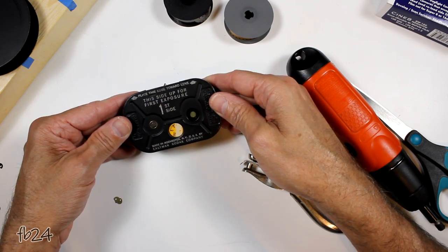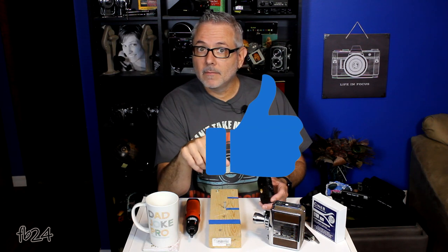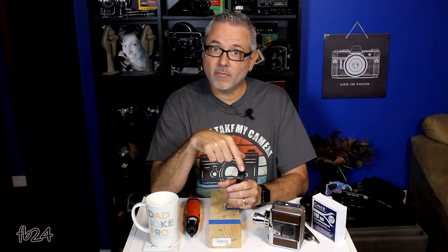Once you're taped up, this magazine is ready for use. That's all there is to it. Let me tell you something — if I can figure it out and do it over and over again and get it right, there is no doubt in my mind you can too. This is ready — you can put it in your Revere 8 or whatever camera you have that takes magazine-type 8mm film. Have fun with it. If you like these videos, tap that like button, subscribe, leave me a comment, hit that little bell notification, and I'll see you all on the next go around.